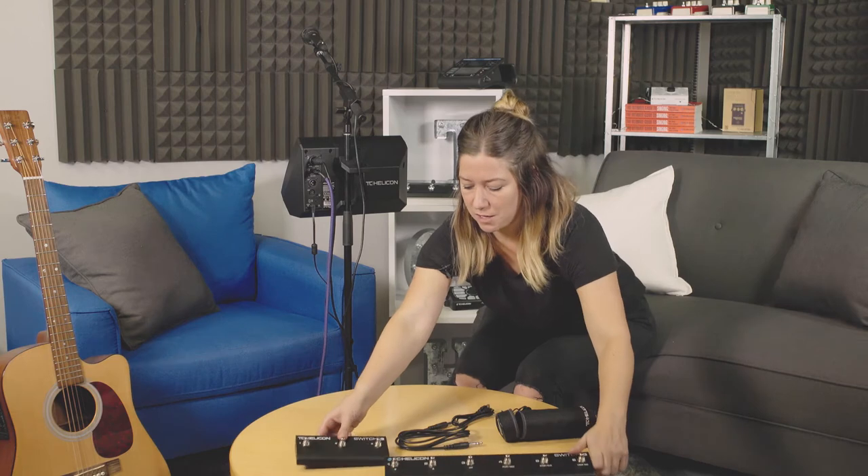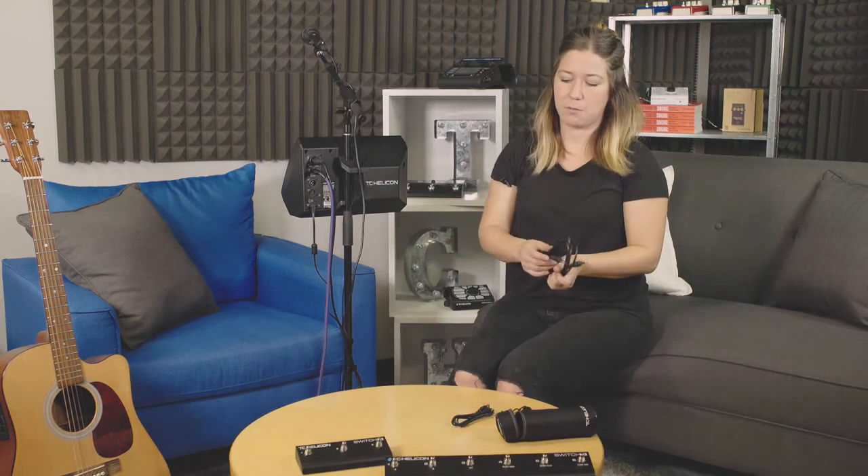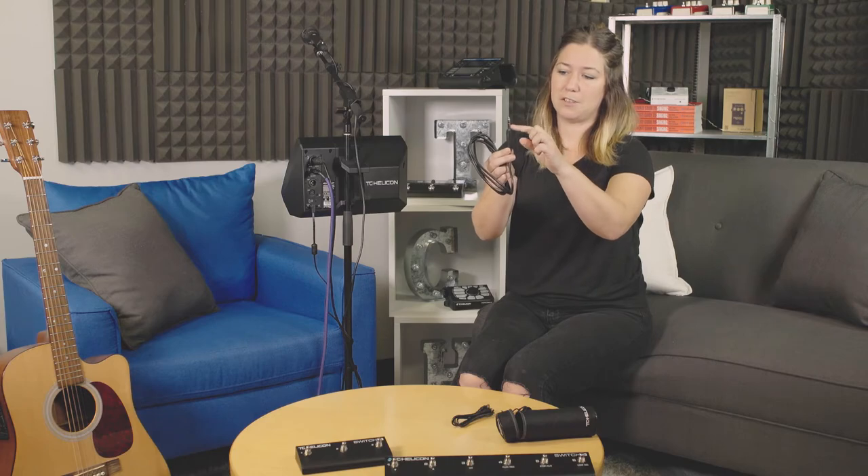Just make sure that you are using a TRS cable, which comes with them in the box. TRS is tip, ring, sleeve. You'll notice there's two bands across the input jack there — that's TRS as opposed to TS, which is a standard guitar cable.